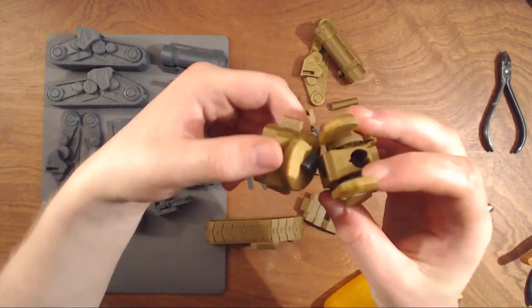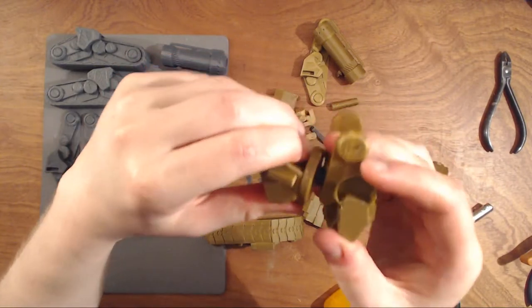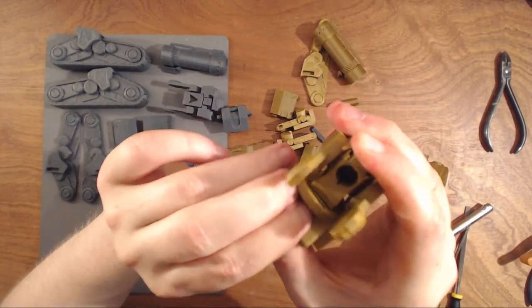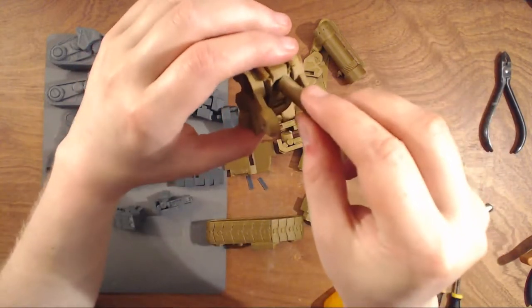And when you get the body — this one is just a bit too tight. Sometimes this does not need glue, but most of the time it does. Same with the front part.